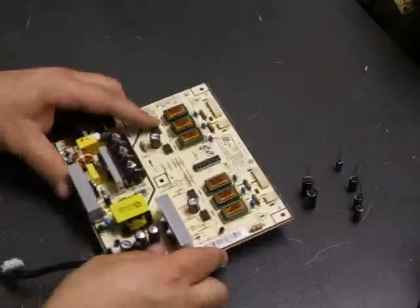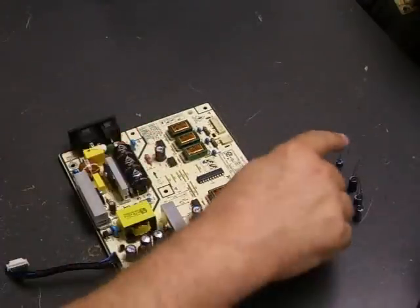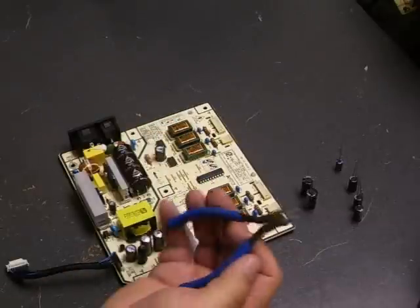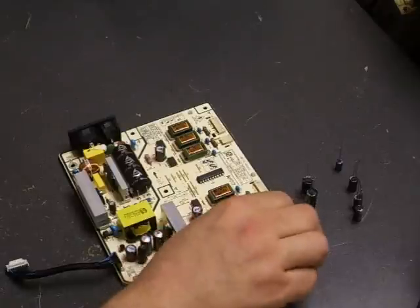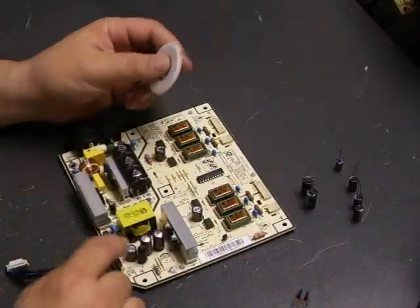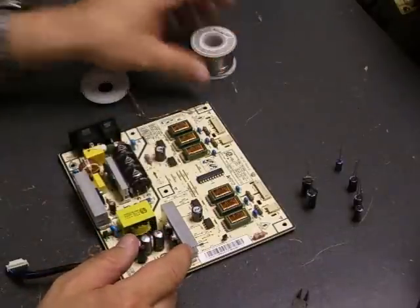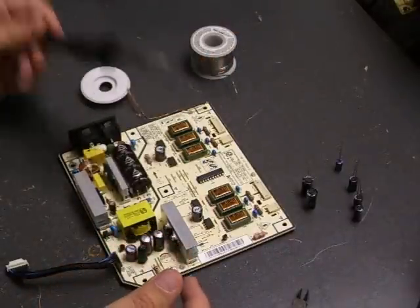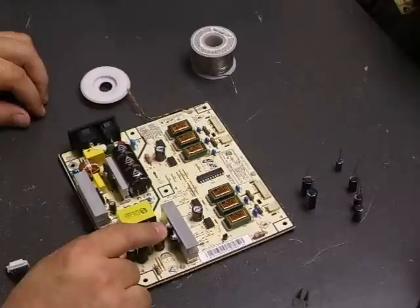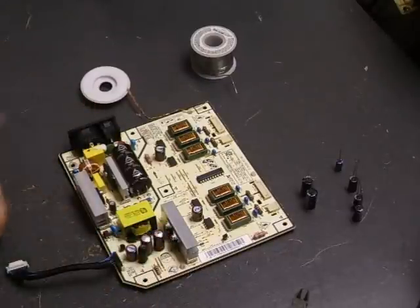First thing you need is your dead power supply board and your replacement capacitors. You need a pair of diagonal cutters to cut off the capacitor leads once soldered, desolder wick to remove the bad solder, and solder with a basic soldering iron. The first step is to remove the bad capacitors off the board using the soldering iron and desolder wick.